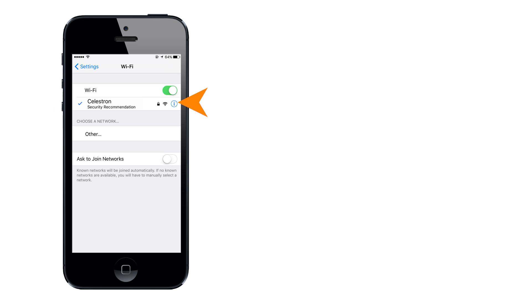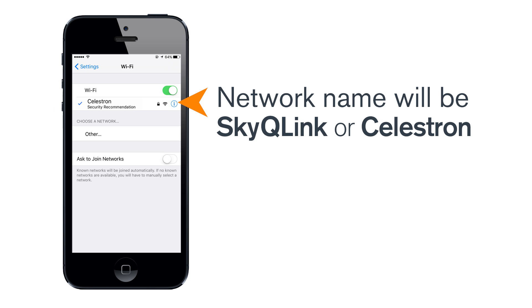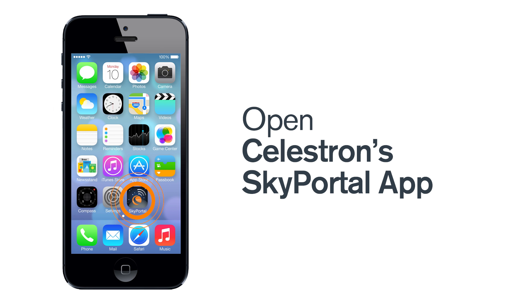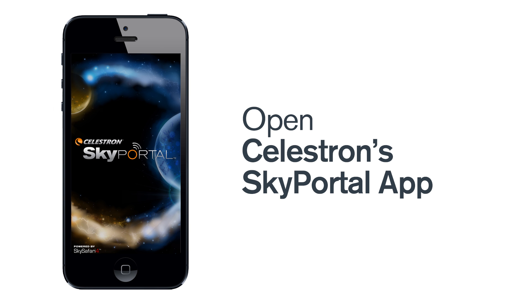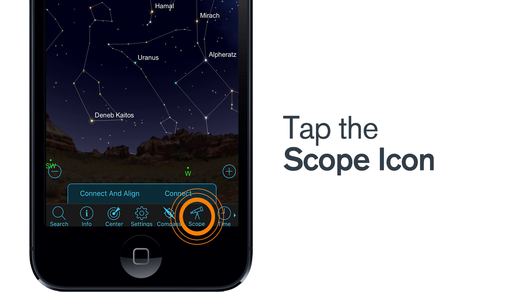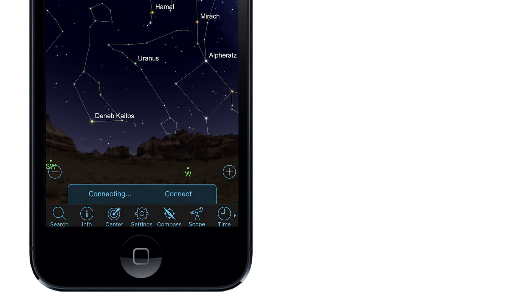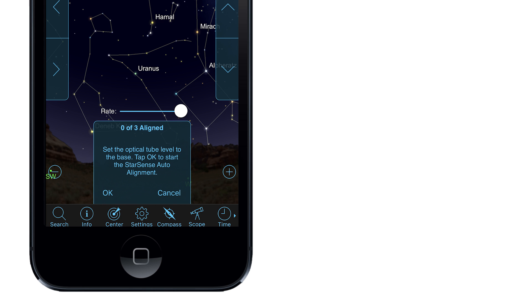Turn on your telescope. Go to your device's settings and look for the Wi-Fi signal that your telescope is now broadcasting and connect to it. The network name will start with SkyQ Link or Celestron. Open Celestron's free SkyPortal app and within a few seconds it will be ready to control your telescope. Locate the scope icon and tap it. Tap Connect and Align. SkyPortal automatically detects a telescope with StarSense auto-align. Tap OK to begin auto-alignment.